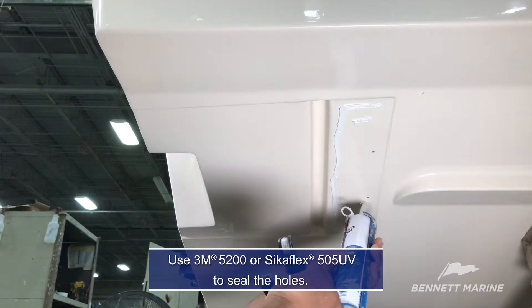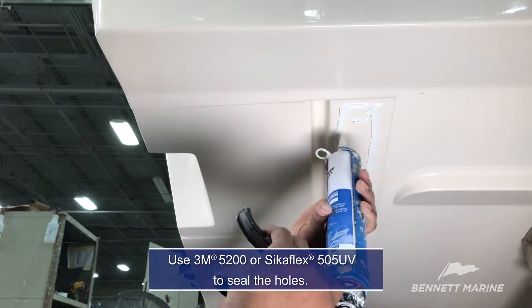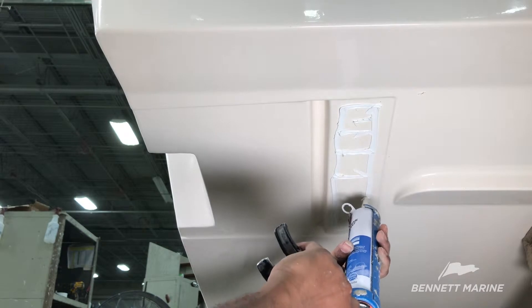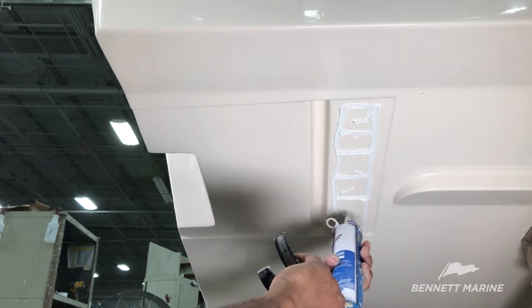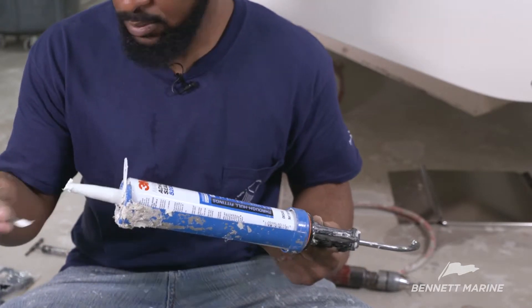Next, apply 3M 5200 adhesive sealant to the screw holes. Make sure to apply sealant over each hole all the way down and across from each other for a secured seal. Also, apply sealant to the tip of each screw for extra security.